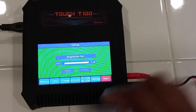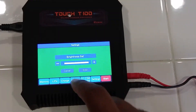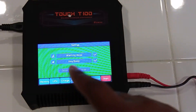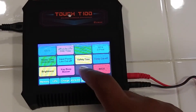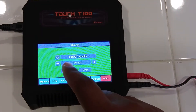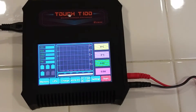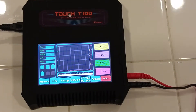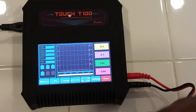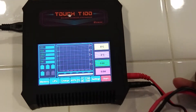Brightness is all the way up. Key beep buzzer — keeping all the beeps on. Capacity cutoff — a nice safety feature. Leave that stock. Now let's go ahead and plug in the LiPo to see what this graph does when we start charging — I haven't used it yet, so it'll be my first time seeing it as well.